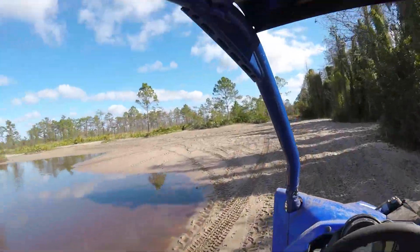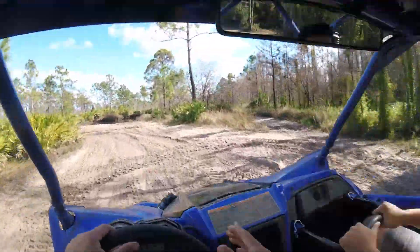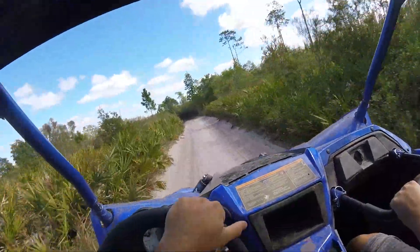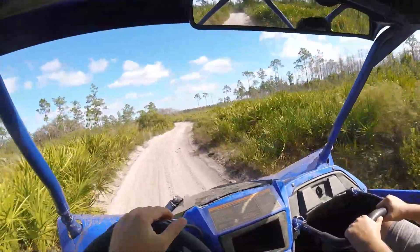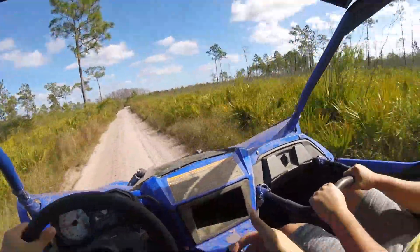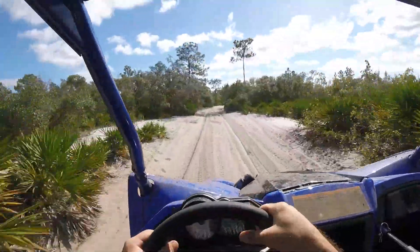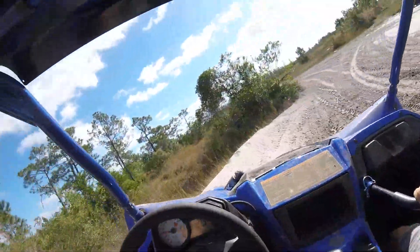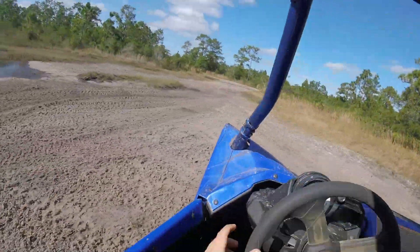I've got some body roll now that I've softened the shocks up. I like it — you get some warning. That was pretty close right there but it didn't quite get on two wheels. You can drive this thing reasonably, you just kind of gotta really pay attention. Driving it like this I bet it gets 30 miles.